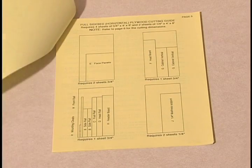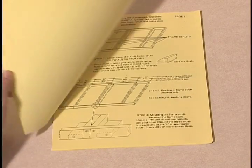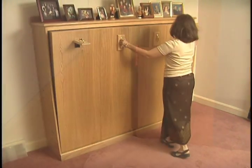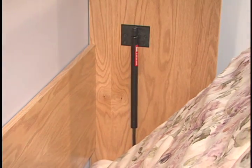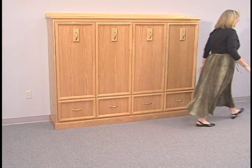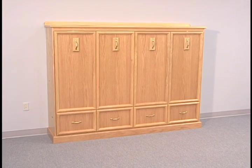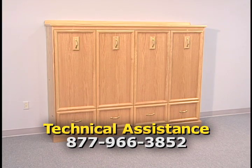Before you start this project, read through the instruction booklet intended for use with the wood product you plan to use and review this video from start to finish. This mechanism and these instructions were developed after years of engineering and field testing. The measurements and mounting positions of the mechanism combine with the recommended materials to create a Murphy Bed that will raise and lower easily and provide years of trouble-free use.